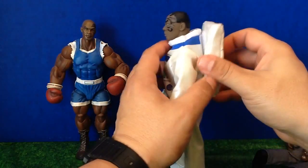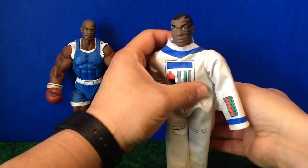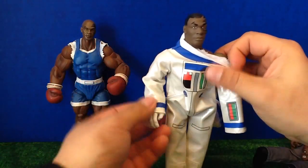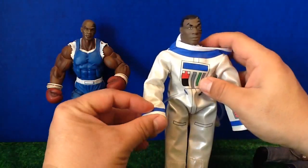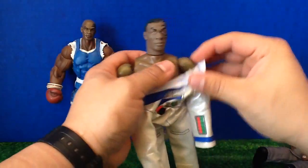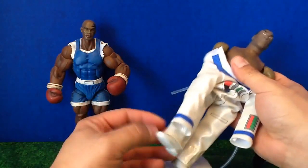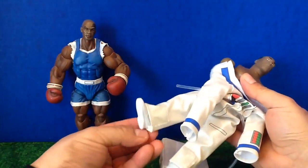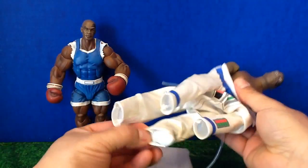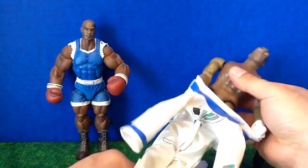Let me take Mike Tyson's suit off. The reason I want to do that is because I want to see if underneath the suit I can have a boxing Mike Tyson — I really don't remember Mike Tyson ever actually going to the moon or being an astronaut. The suit comes off rather easily, and you can put it on your other mego-style figures. They're around the same size.